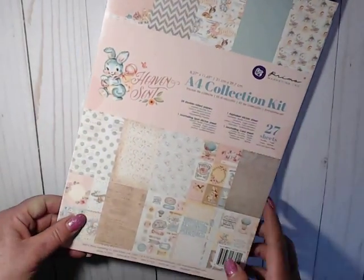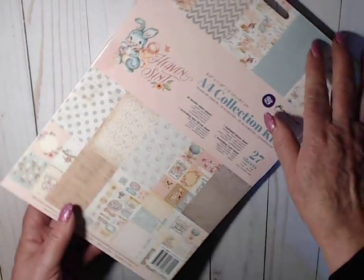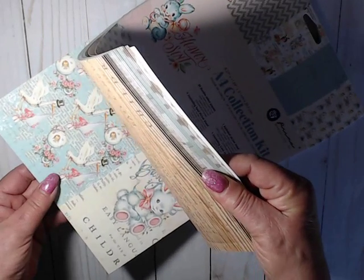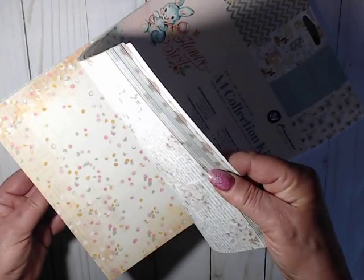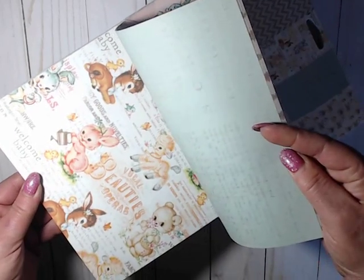I'll start off with something older. I got another pad of the Prima Collection called Heaven Scent. It's a beautiful baby collection — it's got a vintage, old-time feel to it. I'm currently using it but I want to have another one because I love it, and I don't want to run out of stock in my stash. It's double-sided and so pretty. The images are just darling.